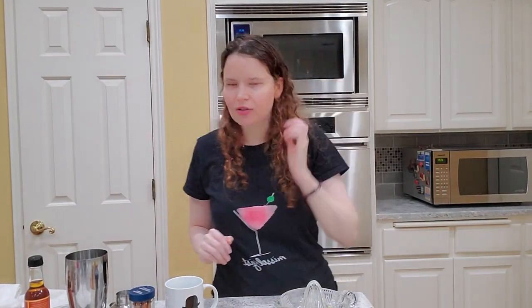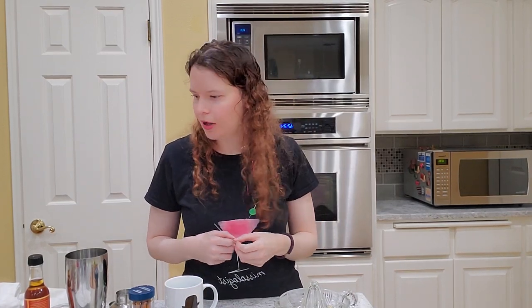Hi! Welcome to Mistologist. Today we are making six holiday drinks that you can make for the holidays — as implied by the name. You could make them for Thanksgiving, for Christmas, for the whole month of December.